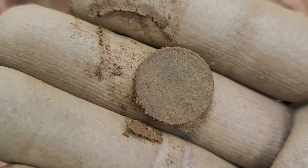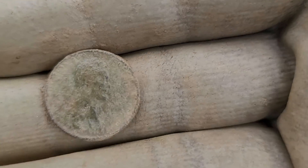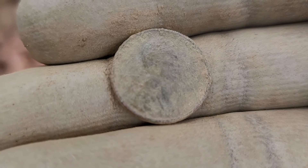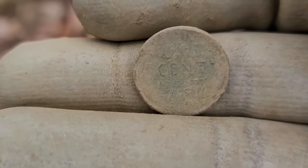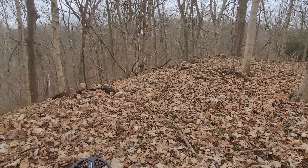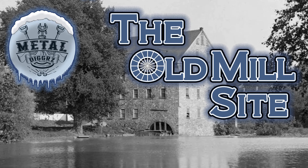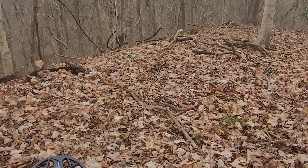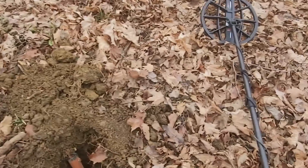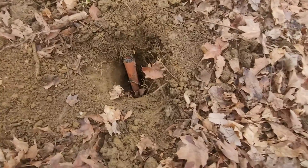I think it's a wheat cent, maybe an Indian. That's pretty far down. I'm going to clean it up. It's a 1909 - the camera might not get it, it's pretty rough. I don't typically show Indian or wheat cents, but this is the old mill site I posted a video about last week. I've been through this spot a few times and I know I walked through here - I didn't get it because I wasn't getting that far down.